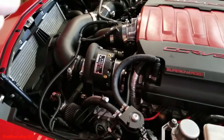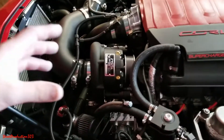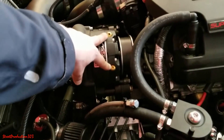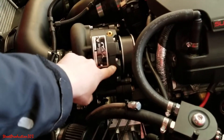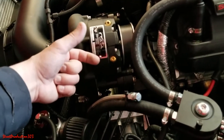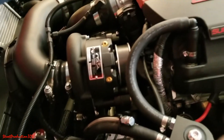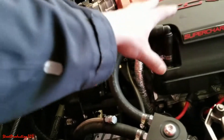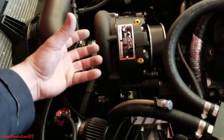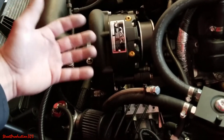Before we begin the oil change I want to go over the unit real quick so you guys understand all the parts. This is the actual blower unit and you have these two Allen wrench bolts. This is the one we're going to take off and fill new oil into — there's a dipstick in there to read the oil level. Because this is an enclosed unit, it's not fed from the motor, so the oil inside is separate from the engine oil. The oil in here stays in here and keeps everything running correctly and lubricated, but that oil goes bad over time.